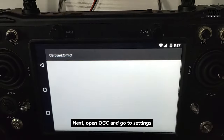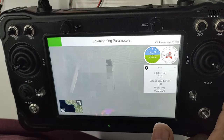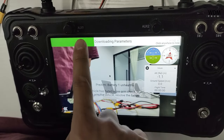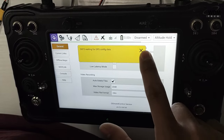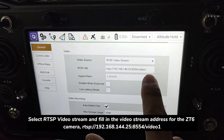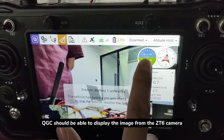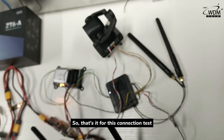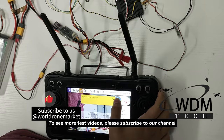Next, open QGroundControl and go to settings. Under general settings, find video settings. Select RTSP video stream and fill in the video stream address for the ZT6 camera. QGroundControl should now be able to display the image from the ZT6 camera. That's it for this connection test. To see more test videos, please subscribe to our channel.